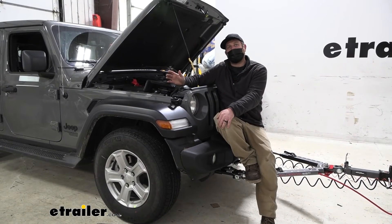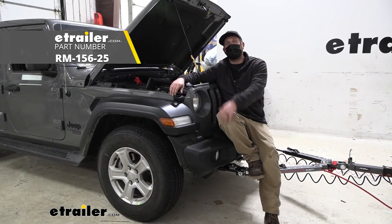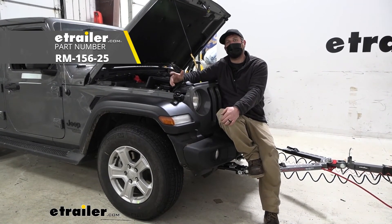And that'll finish up our look at and our installation of the Roadmaster towed vehicle battery charge line kit on our 2021 Jeep Wrangler Unlimited.